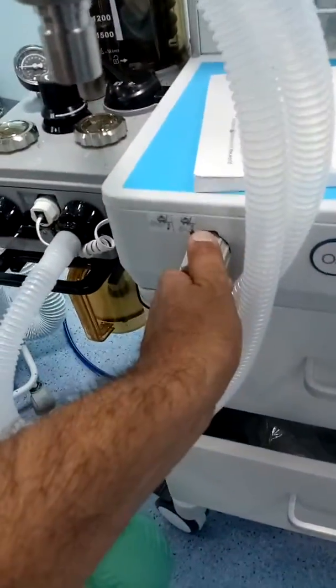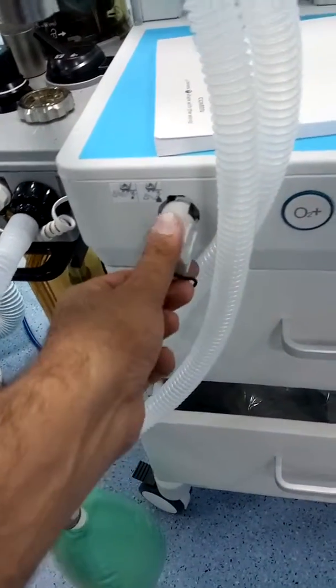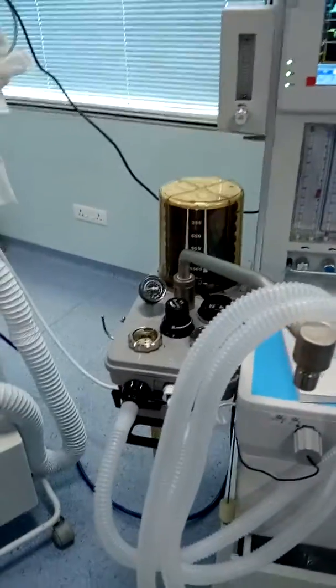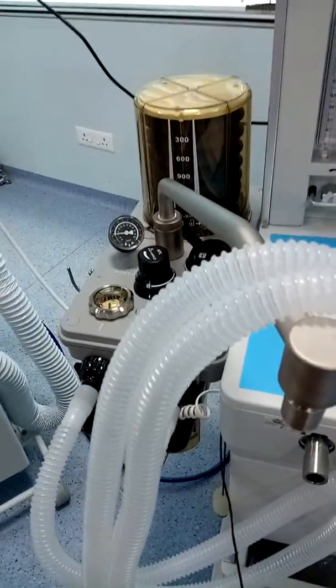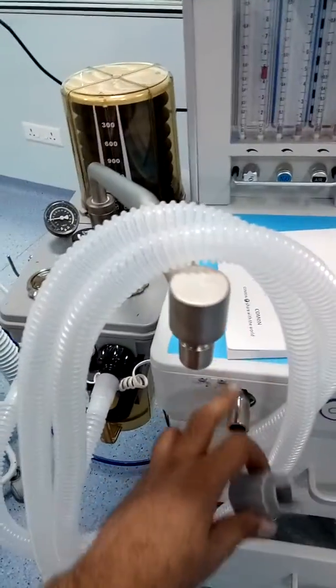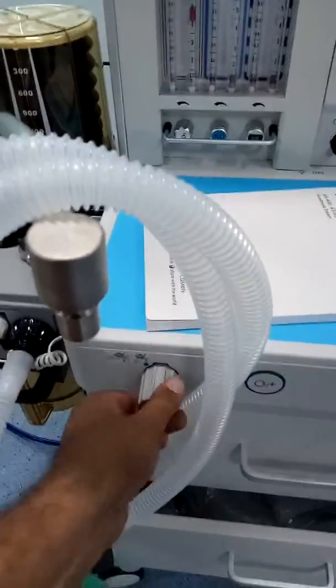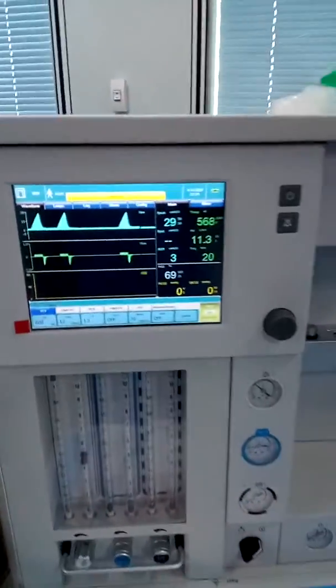The machine is working now — I'm just showing you. This is the main circuit port. Now you can see the ventilator has started. If I open this, the ventilator will stop working. Now the ventilator is not working because the entire fresh gas is coming from here. Now you can see the alarm — let's look at what the alarm is.